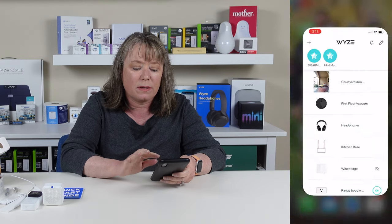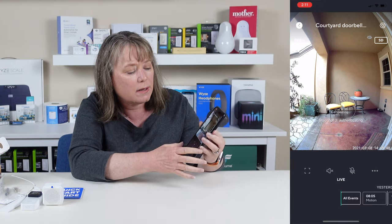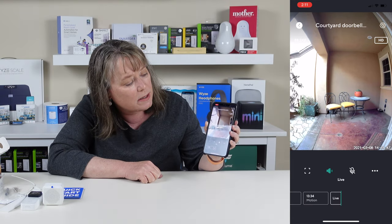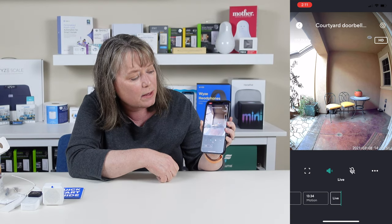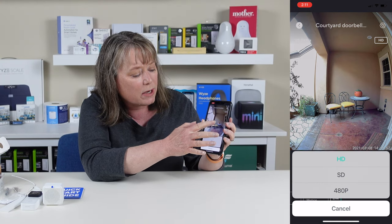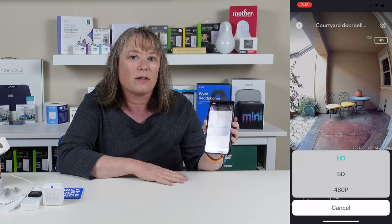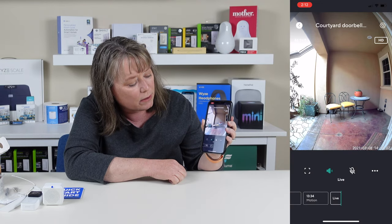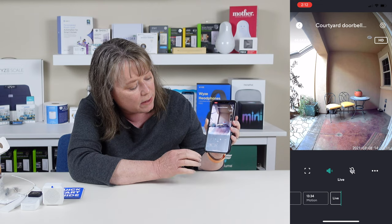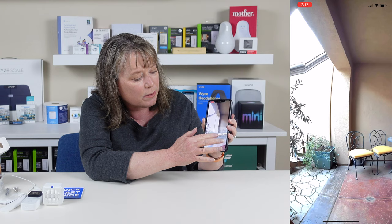We've got the doorbell installed already, so let's take a look and see how it works. In the Wyze app, at the top it says 'Courtyard Doorbell' — I'll click on that and there's the picture. It's a really nice clear picture. It's vertical, so you can see from top to bottom, giving you a nice view of the whole porch. You can switch it between HD, SD, or 480p, which is great if you have Wi-Fi connection issues. You can also bring it up in full screen and move it around to see what's going on.